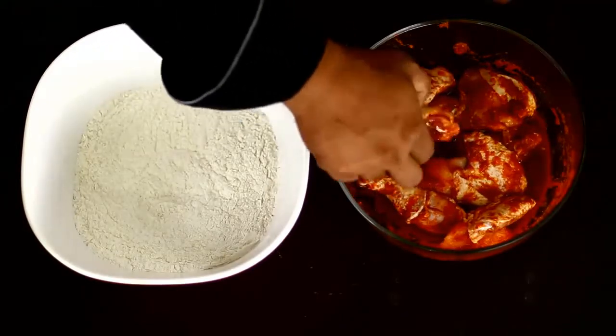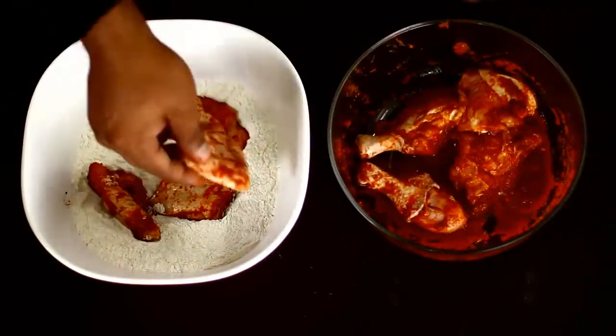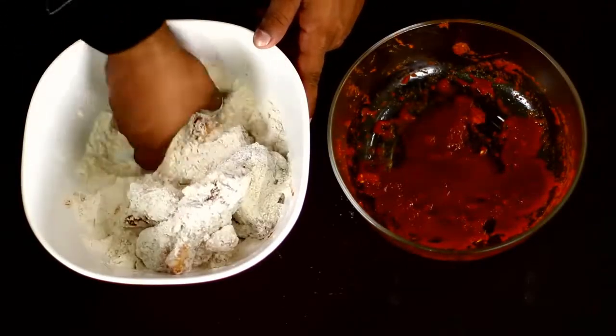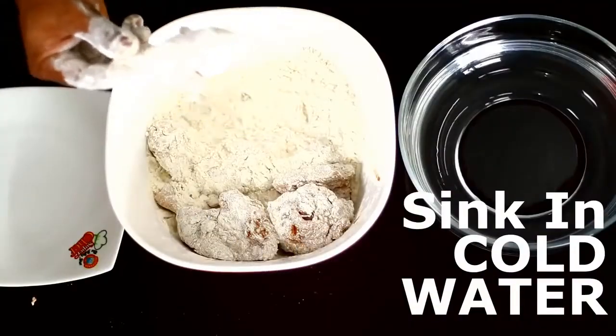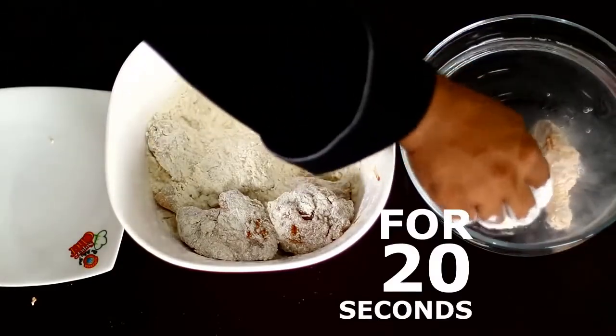Red chili powder, 1 teaspoon. Add chili powder 1 teaspoon, add chicken cake 1 teaspoon. Mix it. Add 1 teaspoon, add 1 teaspoon, add 1 teaspoon.